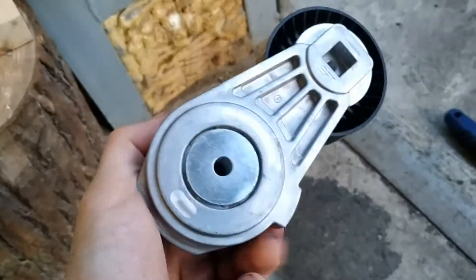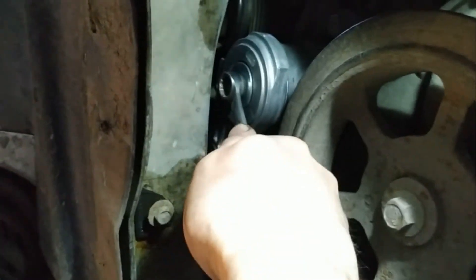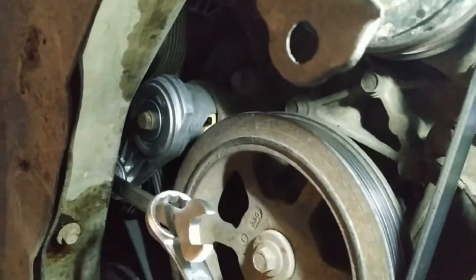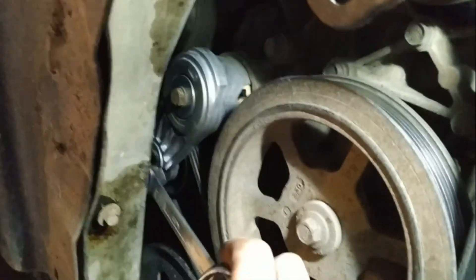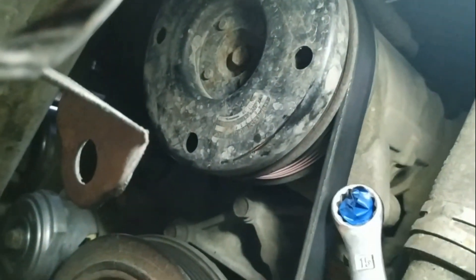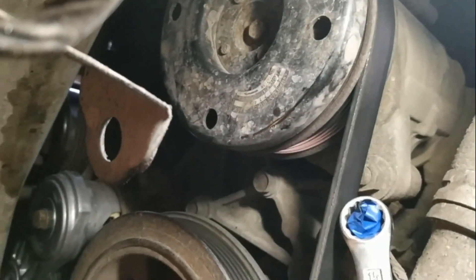Hello, new one! Yeah, kind of hard but that's it. The belt is on and it's in tension. That's it — see you next time.